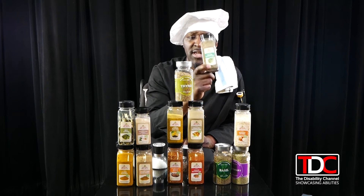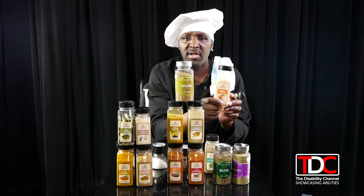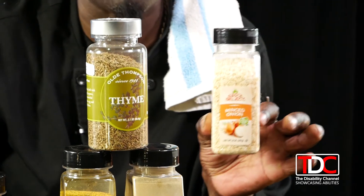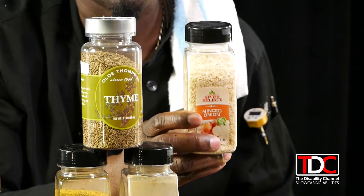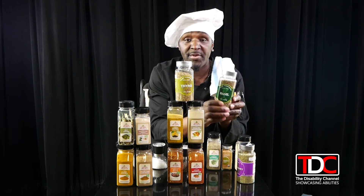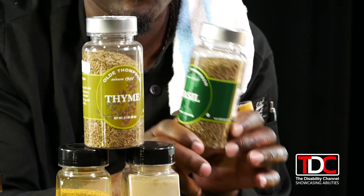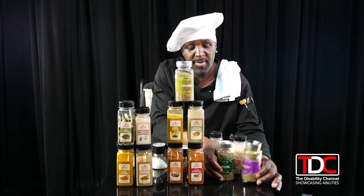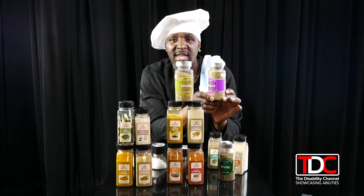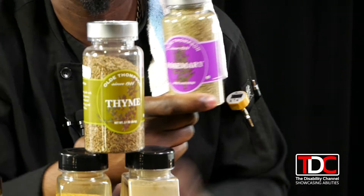I mainly use Italian seasoning for my style of roasted potatoes, or even pasta sauce — great to enhance the flavor there. Chopped onions go great with a mix of what I call pilas. Basil adds a nice little hint of sweetness when you add it to your dish. And rosemary definitely gives you that distinctive flavor.